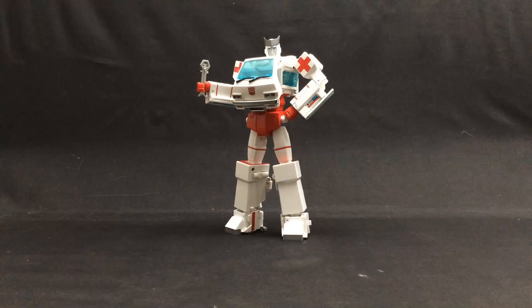Anyway, that's been MP30 Masterpiece Ratchet. He's a stellar figure despite the flaws, and one I actually came to enjoy — I really didn't expect to. I love how roly-poly the guy is. I love the height of bot mode, I especially like the vehicle mode, and in general he's just a great toy that if you can forgive the flaws, is he ever worth picking up. This has been the Lazy Eyebrow Reviewer.